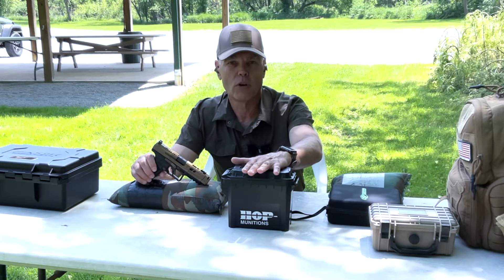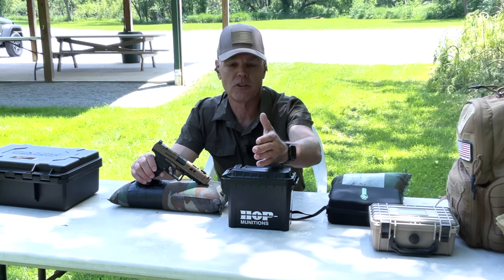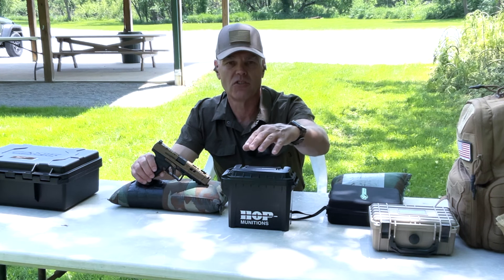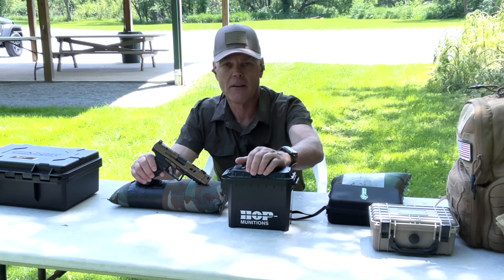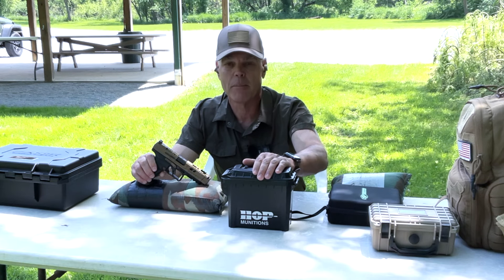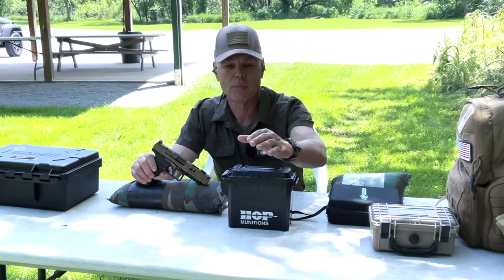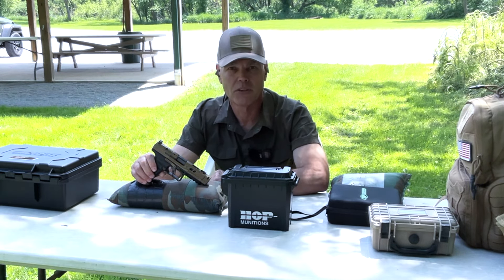I'm going to be using their 124-grain poly-coated ammunition, and this is one of the lines you can get in a subscription. If you start an ammo subscription from House of Pain, you can have this ammunition sent to your home at the frequency and quantity you want, and you get a 5% discount over the list price. You can use my discount code on top of that — which is HRFunk — and that'll save you another 5% on your subscription. Now let's get right into this test and see how it performs in the new Canik pistol.